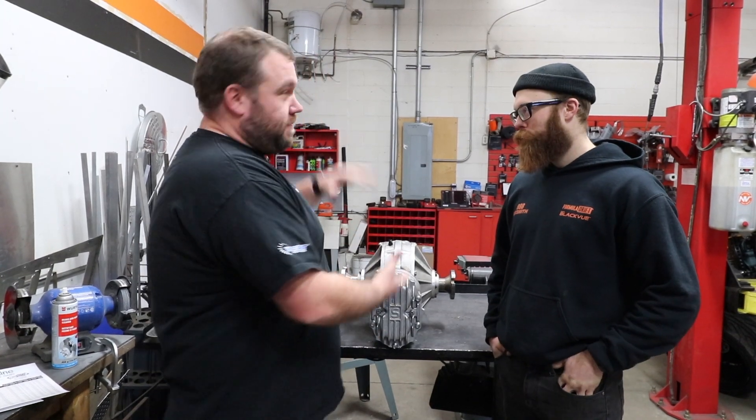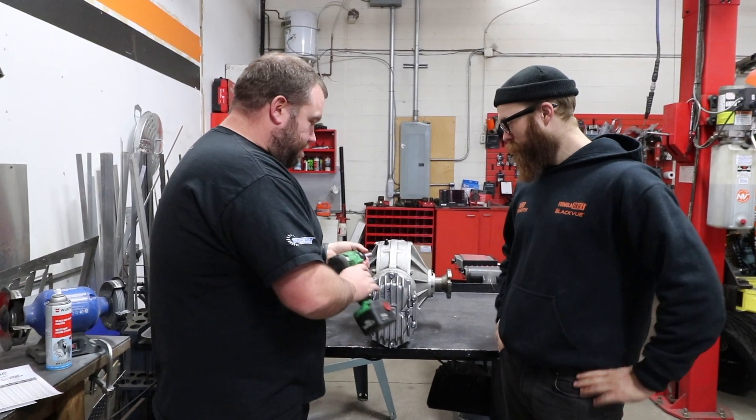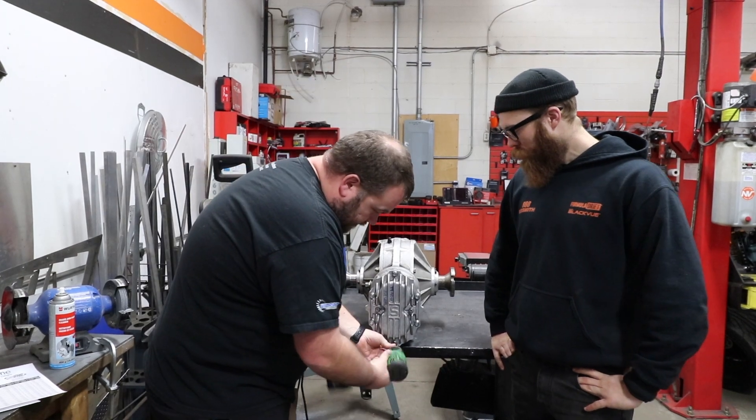I'm not going to tear the whole thing down but just show everybody how the back end works, because you've got to see how this thing works. Normally this is in the back of the car, but you can see how quickly we can get to the gears.